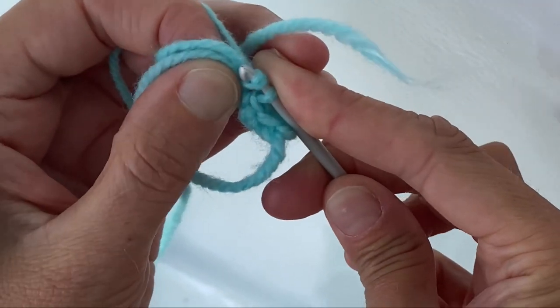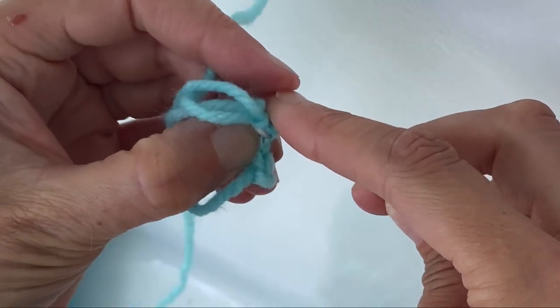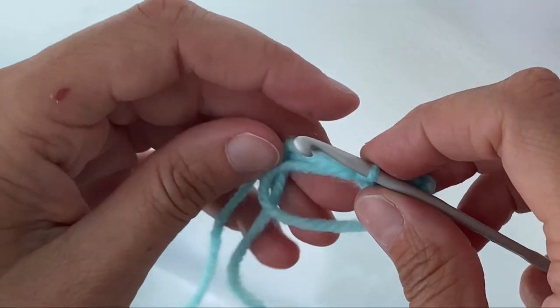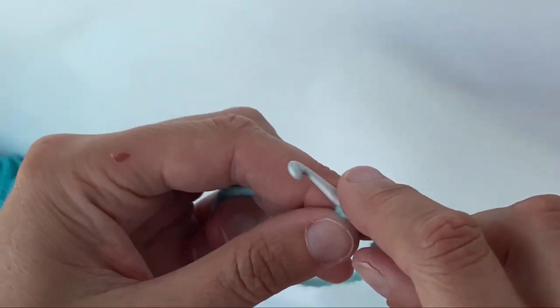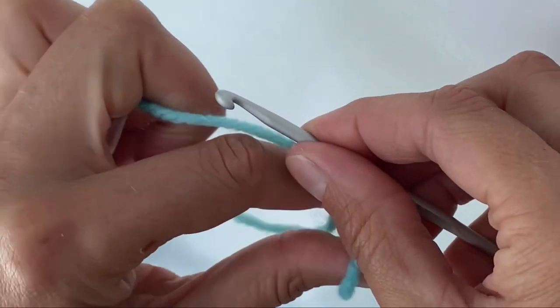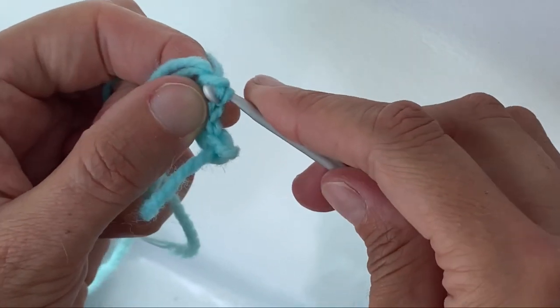After this project you'll definitely have the hang of single crochet and increasing — they're the only two techniques we're going to be using. Here it is one more time: put your hook in, yarn over, pull it back through the hole, yarn over again and then pull it through the two loops.